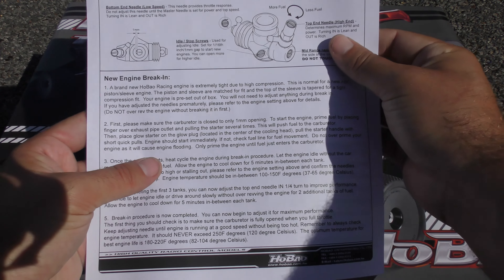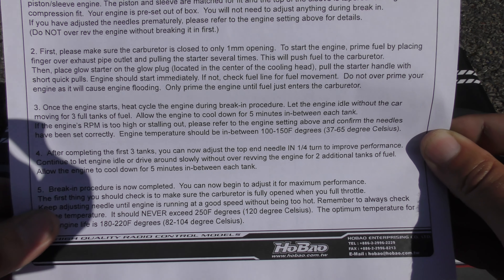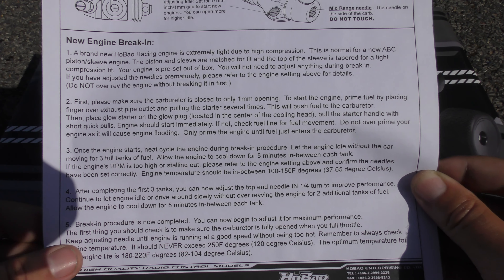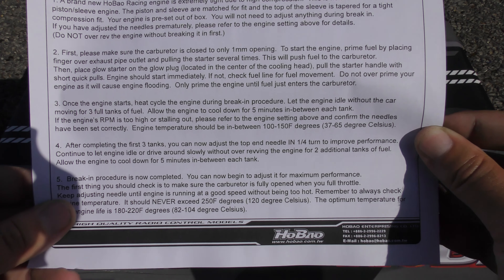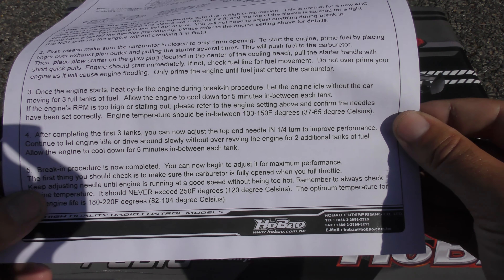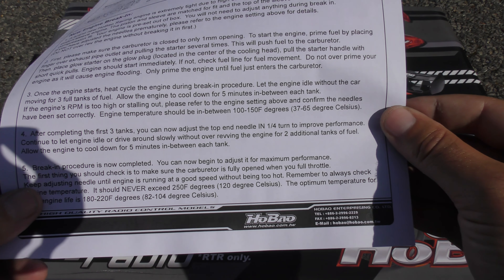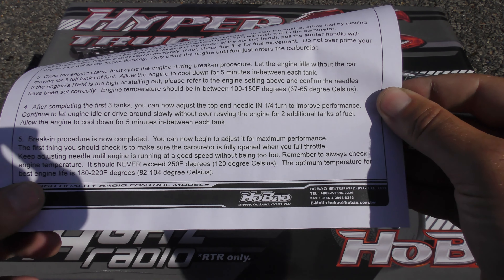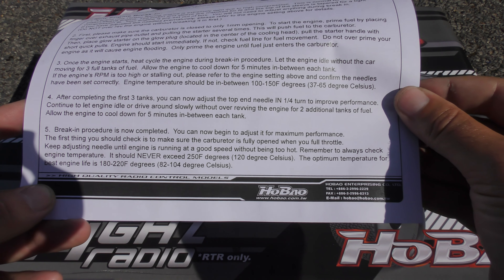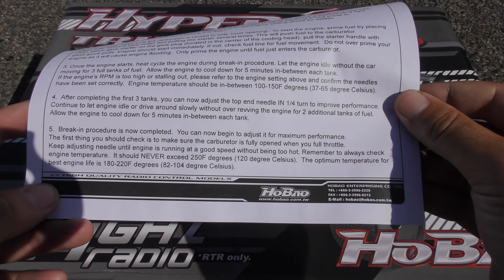This is what we're mainly interested in — new engine braking-in. If you want to know how to start the engine please watch the previous video, link in the description below. It says here: once the engine starts, heat cycle the engine during the braking-in procedure — let the engine idle without the car moving for three full tanks of fuel, allow the engine to cool down for five minutes in between each tank, and engine temperature should be between 37 and 65 degrees Celsius. After completing the first three tanks you can now adjust the top-end needle in a little bit.